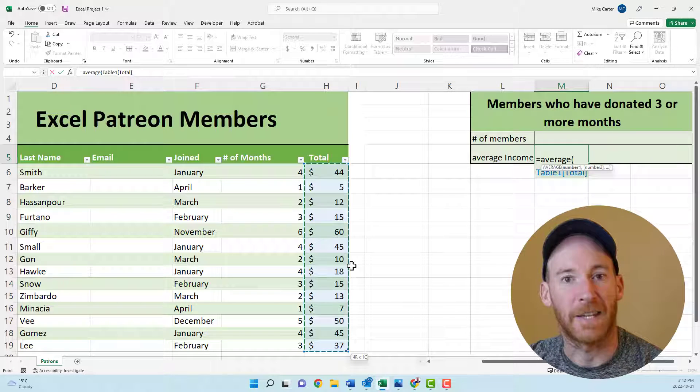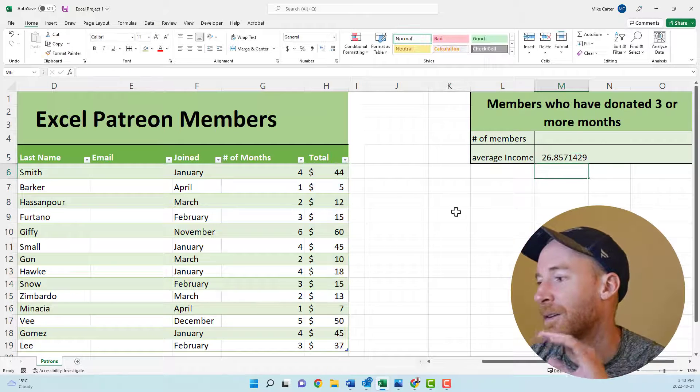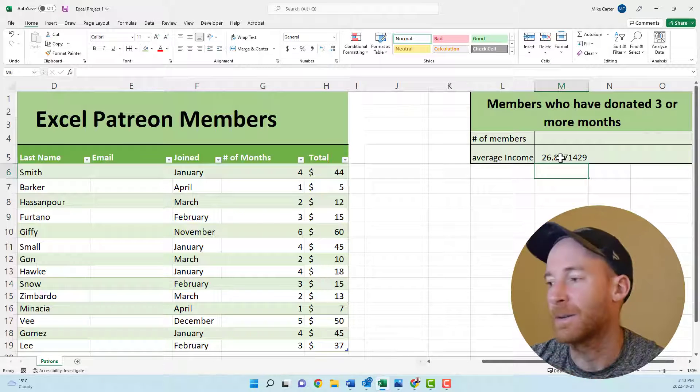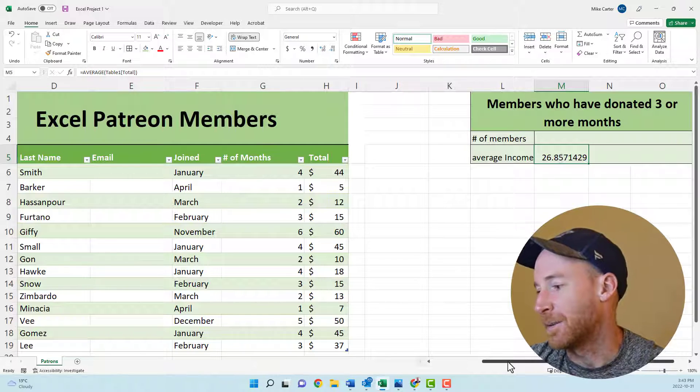Add a closing parenthesis and press Enter. Although it would be tempting to change the formatting of this number and decrease the decimal, if the question on your test doesn't ask you to do that, don't bother — just leave it alone.